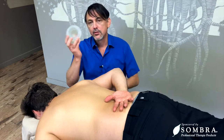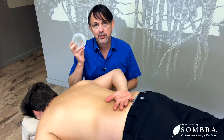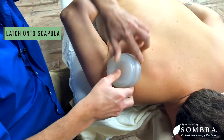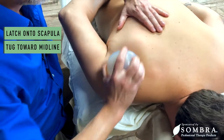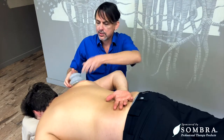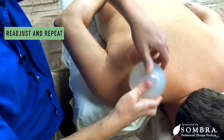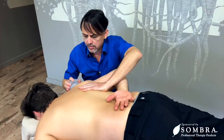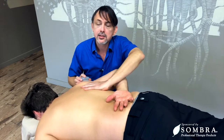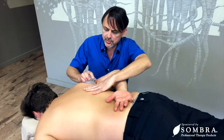Now we're going to take the cup and this time we're going to be using quite a bit more suction because we aren't going to be doing the gliding work. We're going to latch on to the scapula and then just tug it towards the midline. You want to be moving down and to the midline. Once you do that, readjust, pull down and towards the midline, covering the entire surface of the scapula and tugging on the fascia to come back to a more stable position.